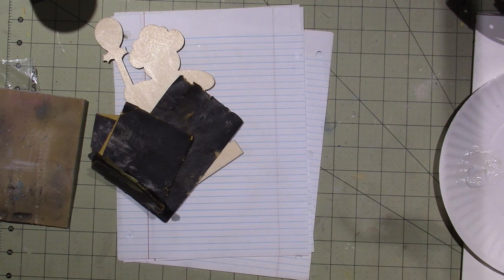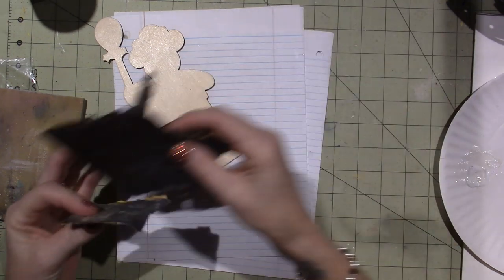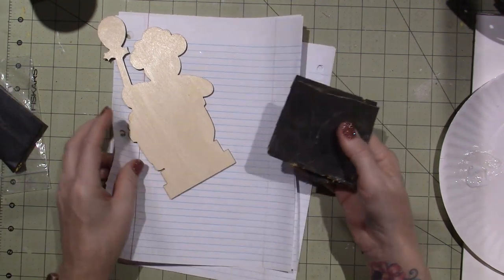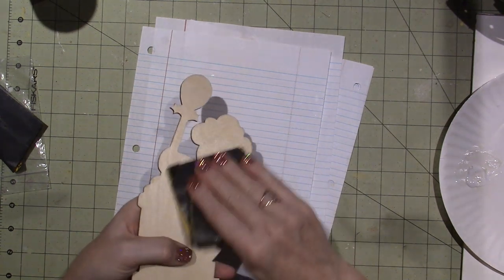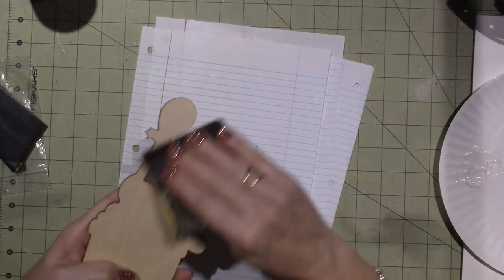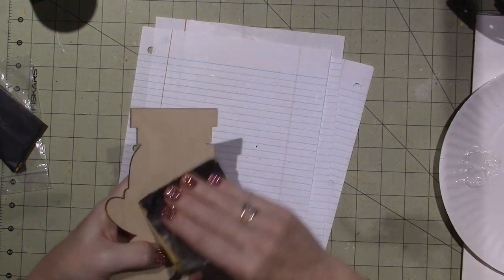I'll sand it before I seal it, then seal it, then sand it again. I'm going to take some fine sandpaper, put the piece of wood on a paper and sand both sides in a circular motion. Kiwi doesn't like that sound!